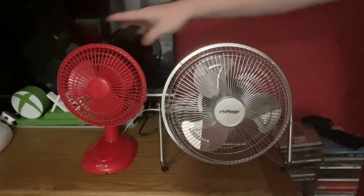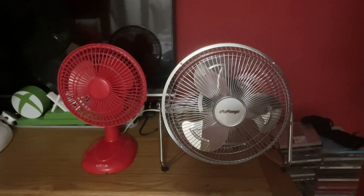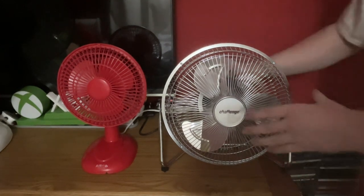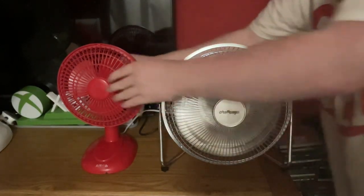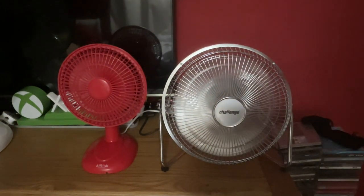The Airflow only has two speeds while the Challenge has three. Let's start them on low — yeah, the Challenge is way more stronger.